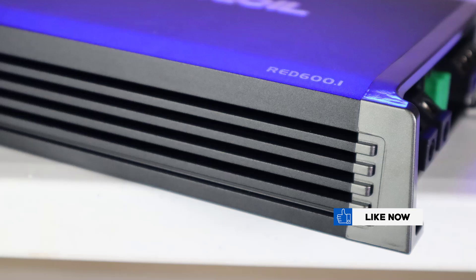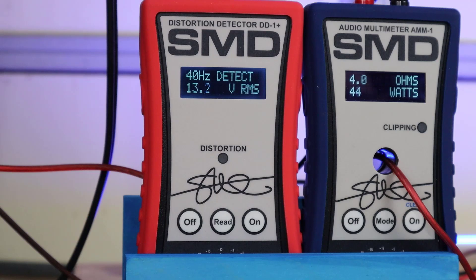I'm going to hook this thing up to the amp dyno. Let's start off with a 4-ohm mono test and see what kind of power this amplifier generates.